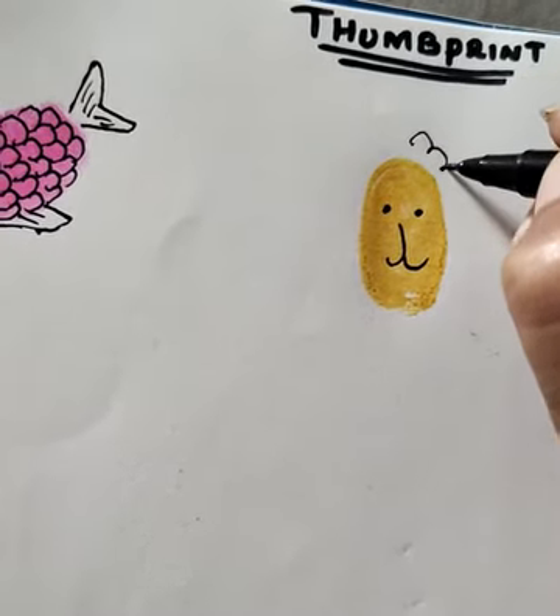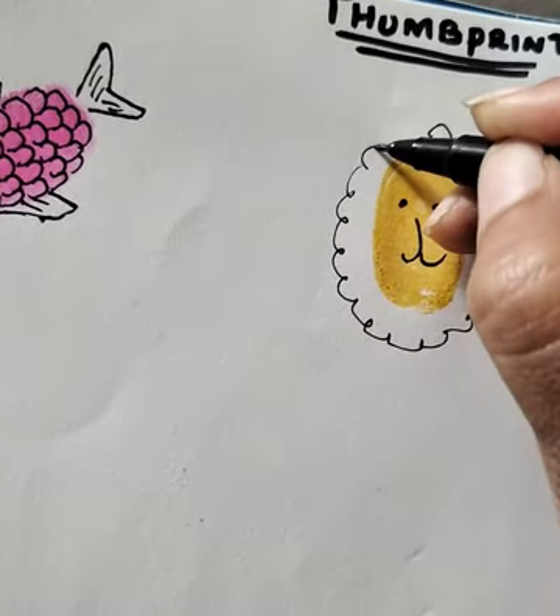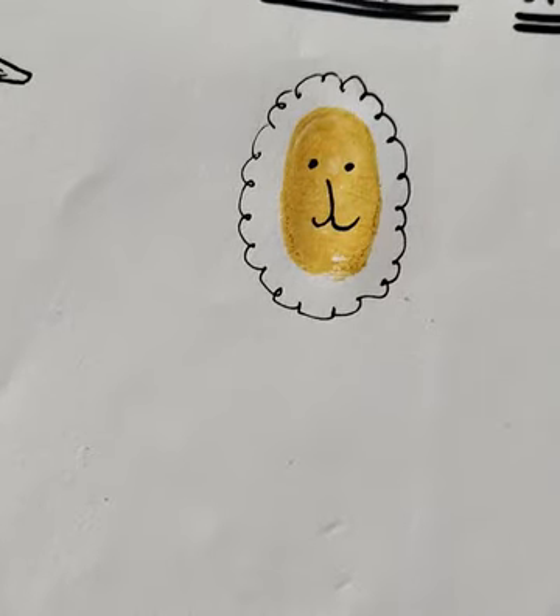And we are going to draw like this. Our beautiful lion is ready.